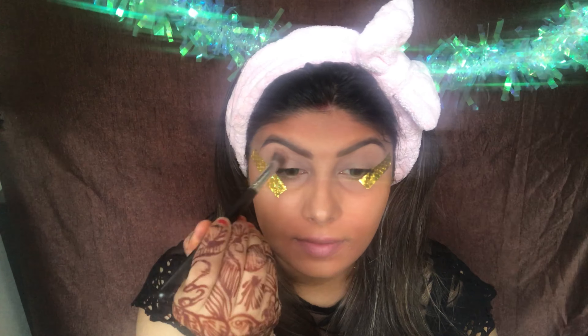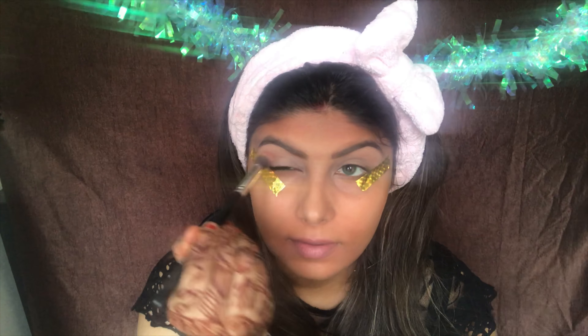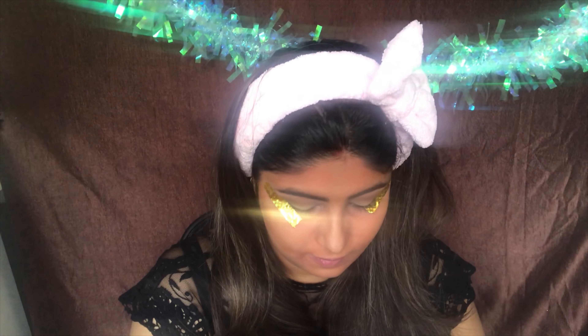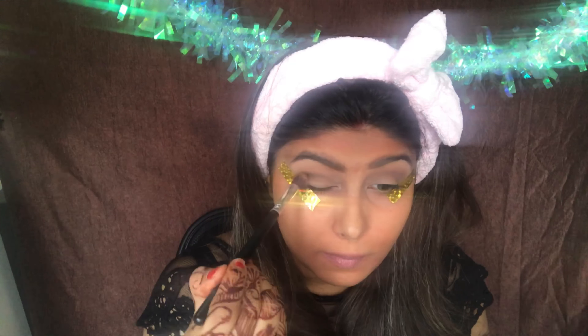After setting my eyelids, I'm taking this beautiful Nude Maybelline palette, taking the lighter brown shade and building it into my crease. I'm slowly going to build this color by taking the lightest shade, then followed by a darker shade. Now I'm taking a little darker shade — a blue — and I'm going to start applying this over the color I had already applied.